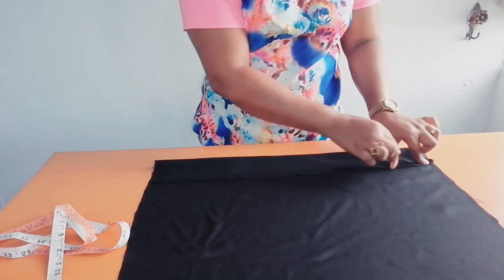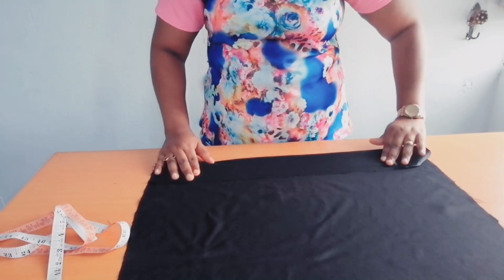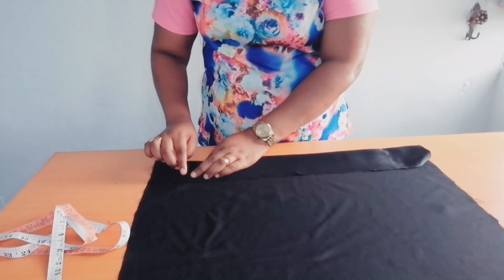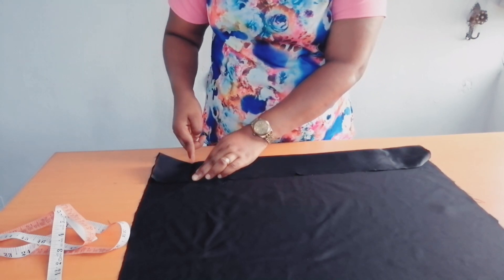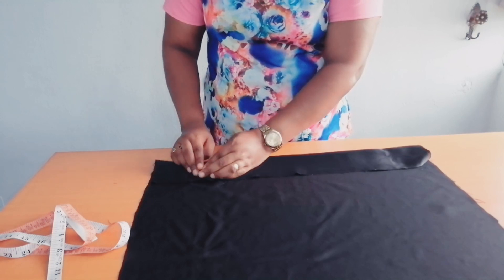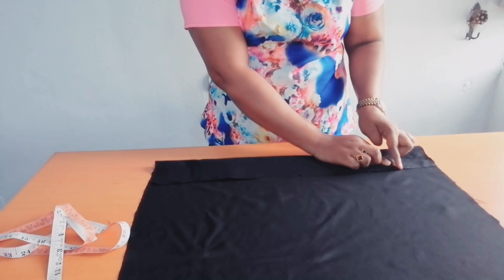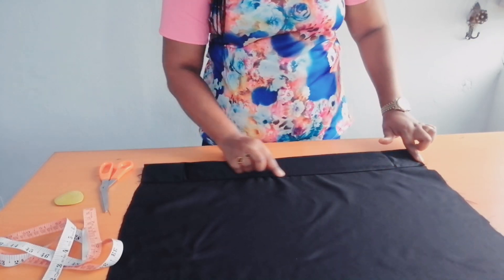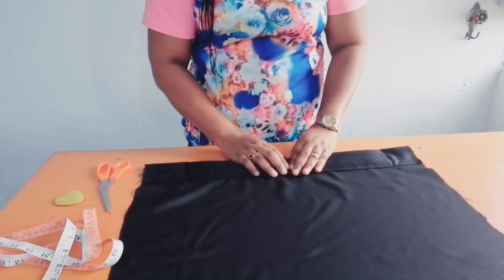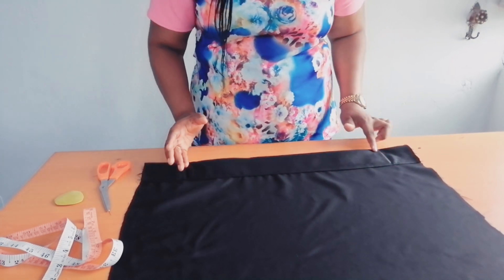Then I'll sew it down. I'll move to the end of the mako on one side and sew a straight stitch down, then move to the other side of the mako and sew a straight stitch. I've sewn a straight stitch after folding it inside with half an inch, and I've also sewn the sides together as well.